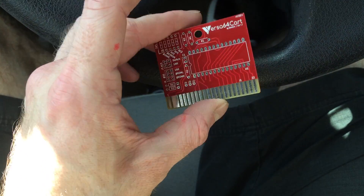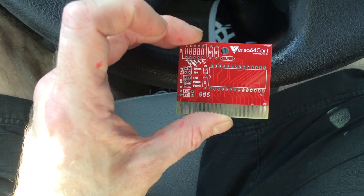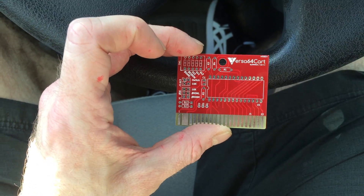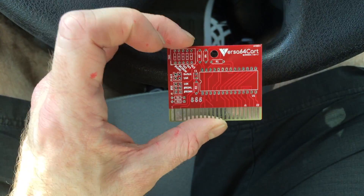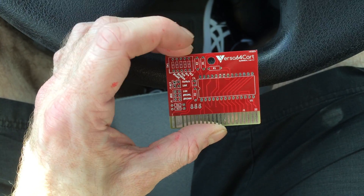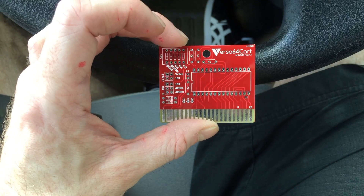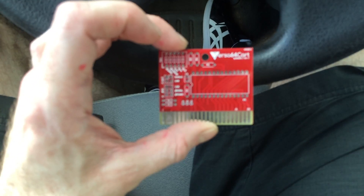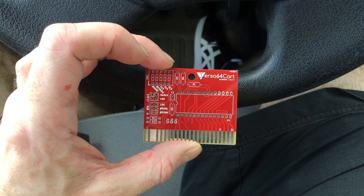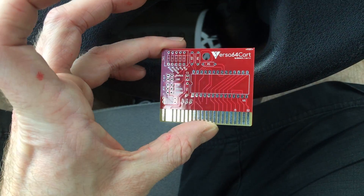There are endless possibilities. I don't have any of those switches and stuff, so I'm going to stick with the non-switchable cartridge. To enter, you just have to comment on this video and mention 'cartridge' so I know that you want a cartridge. The draw will close in a week from now.